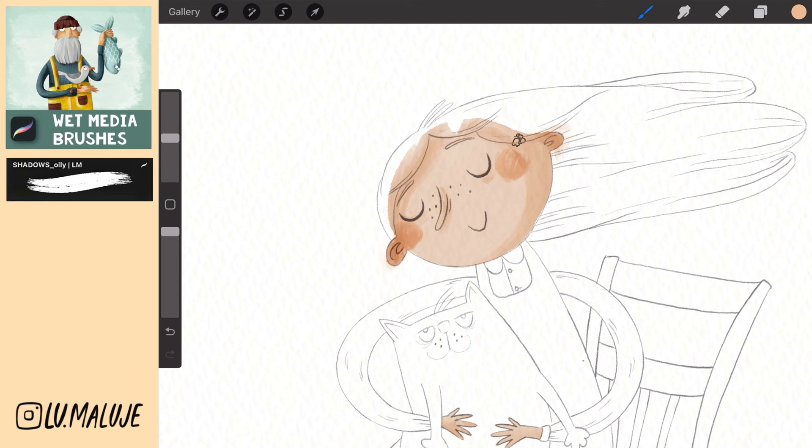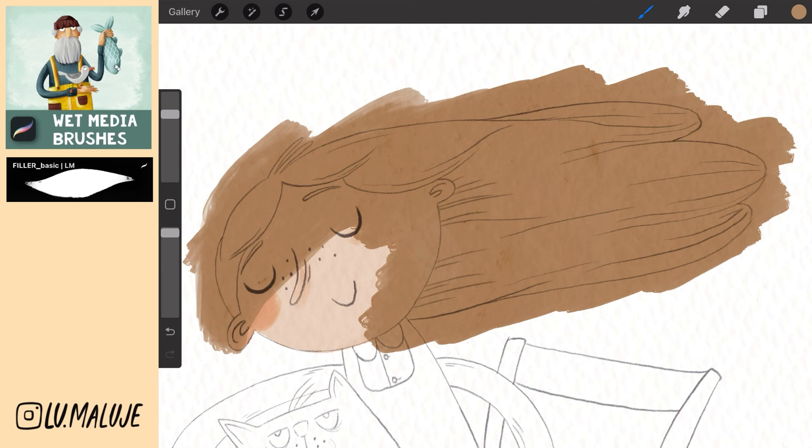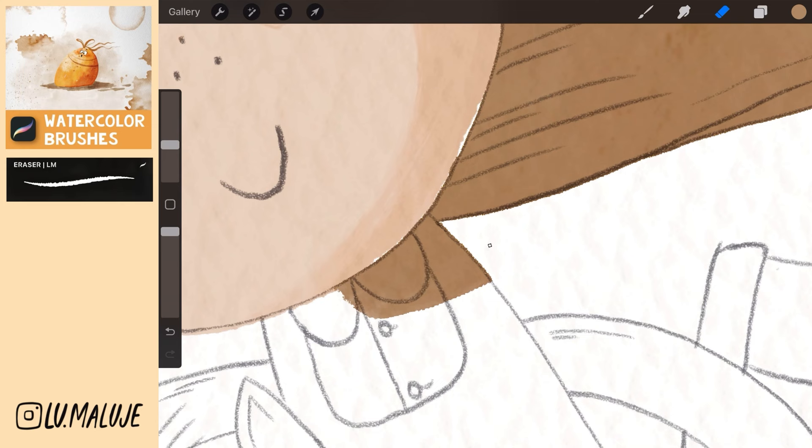Merge the layers together. Create a new layer and paint the hair. Go to the sketch layer, select the selection tool and select the area around the hair. Then go back to the hair layer and drag down with three fingers to erase the selected parts.